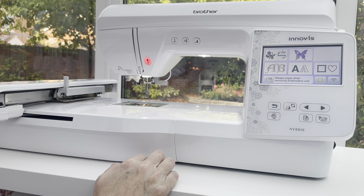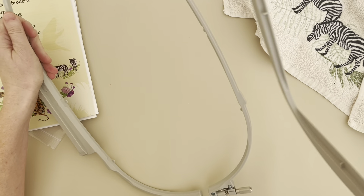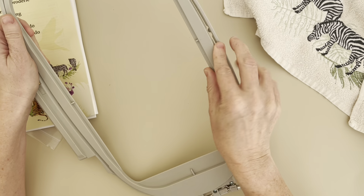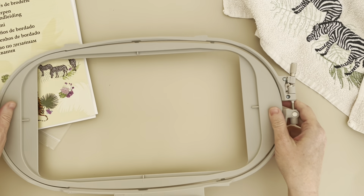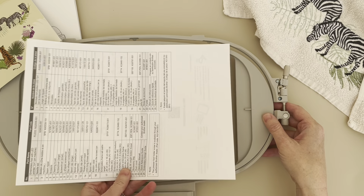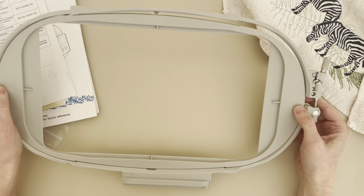I'll take you to my desk and show you what one of the embroideries looks like that I've just completed. So this is the hoop size — the 6 by 10 inch hoop. You can see it's huge. This is an A4 piece of paper — it's almost the size of an A4 piece of paper. So it's a lovely big size.